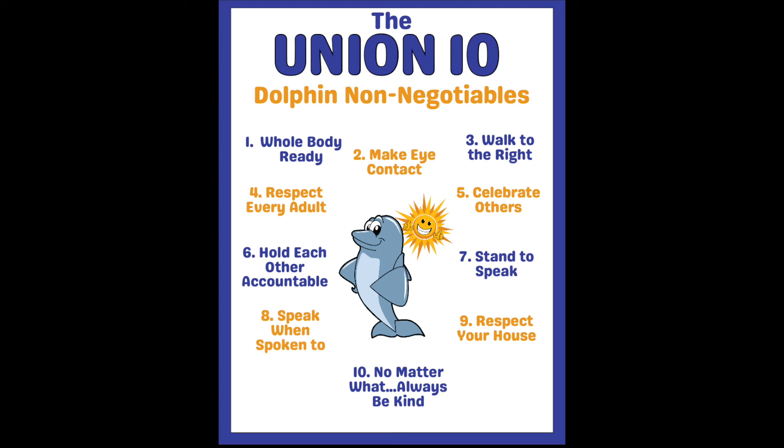Number four is respect every adult. Whether they are your parent, your teacher, a substitute, or another authority figure in the building, it is important that students know to respect each and every adult they come in contact with.